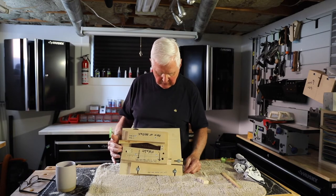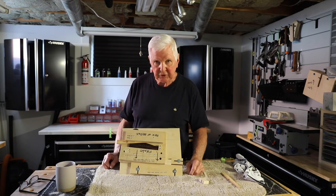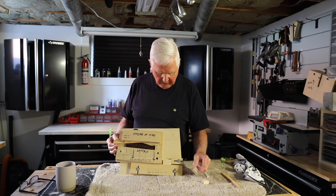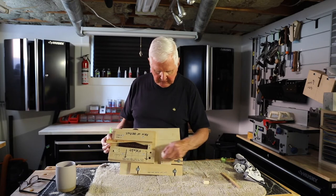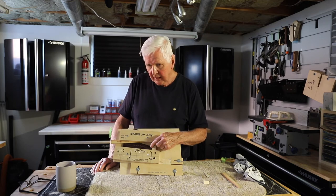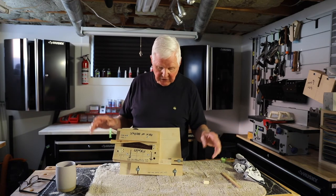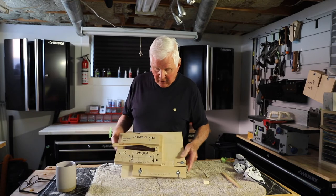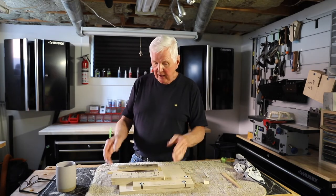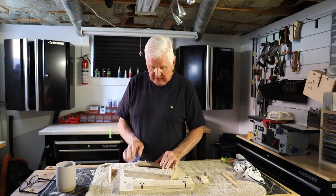I come to the G string, put another spacer in, it slides along — perfect. Then the D string — perfect. Then the A string, and finally the bass E string, and I drill each of those holes. It's not hard; this is two minutes of work. That's why this is such a short video. A jig makes life so much easier when you're building a guitar — I thank my mentor. It gets the job done, and it's done perfectly.